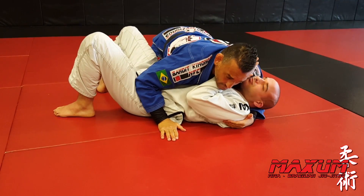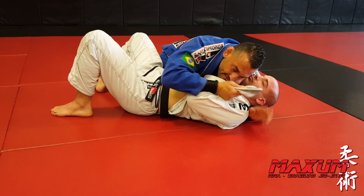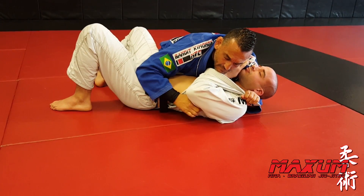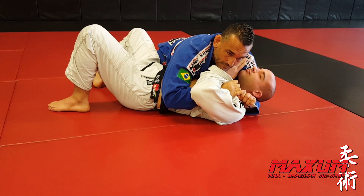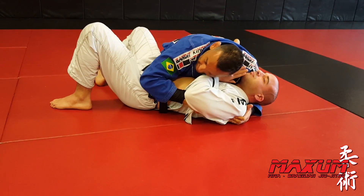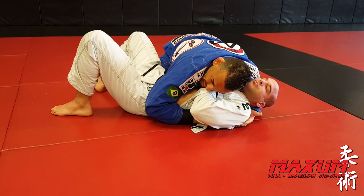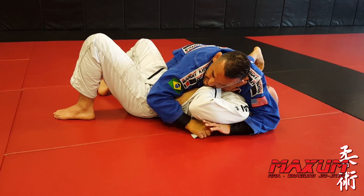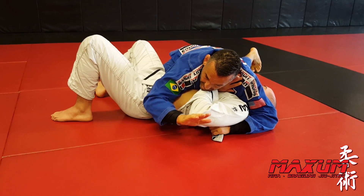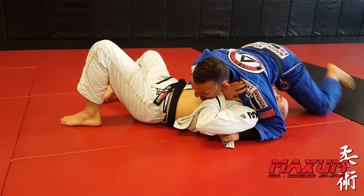Side Control. Undo the gi. Pass right hand to left hand. My right hand is going to come underneath between the bicep and forearm. Pull through. I'm going to keep his hand trapped with my head. Take my left hand, come over the head, and pass right hand to left hand. Right hand is going to post by the hip. I'm going to start to go north-south.